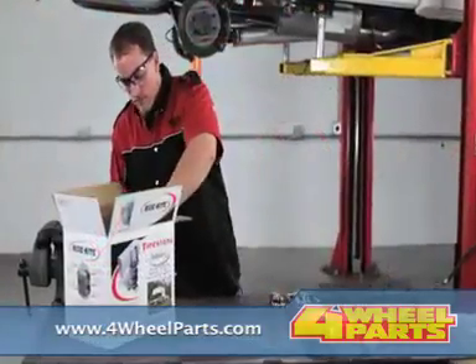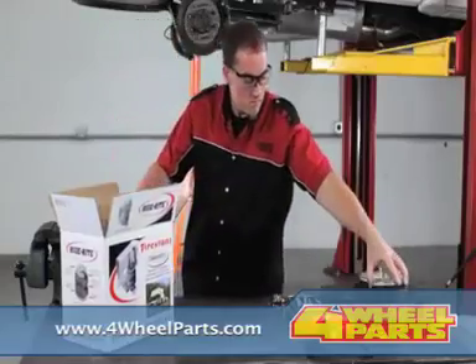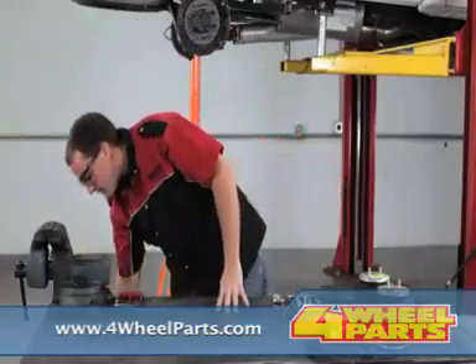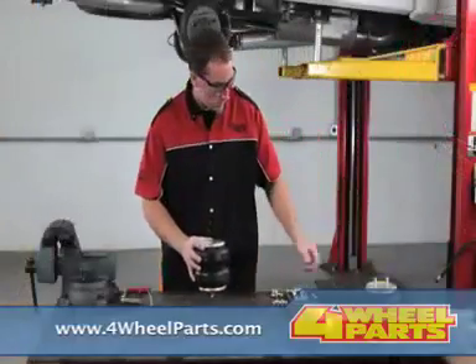Please take all necessary safety precautions. Park your vehicle on a solid, level surface and chalk the front wheels. Use jack stands rated for your vehicle's weight, and disconnect the negative battery cable before any work is started.